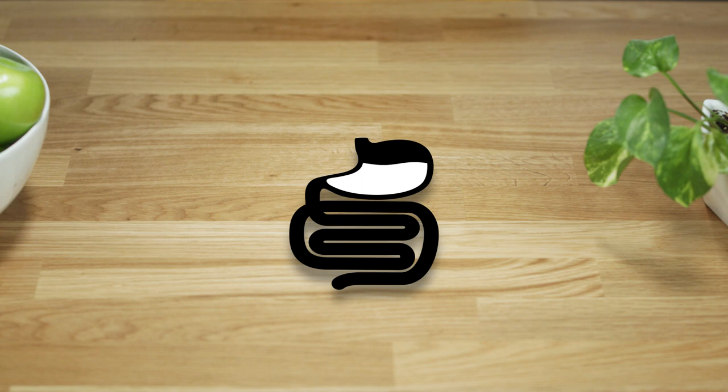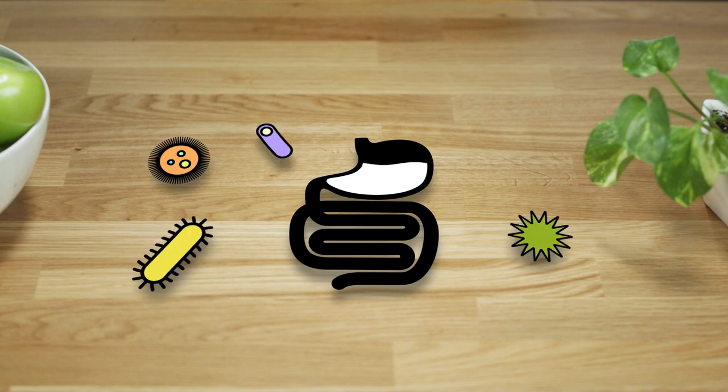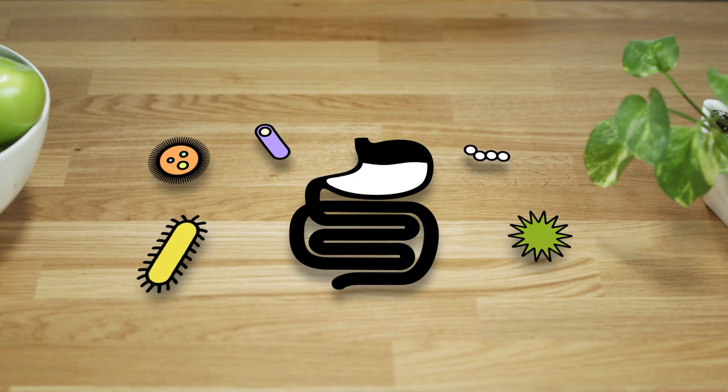Science has taught us the importance of our gut. Every day we understand more and more about how it affects the rest of the body. The human gut, or digestive system, is complex and its health is critical for overall well-being. Known as the second brain because of its influence on the body systems, the digestive system must maintain a delicate balance of good bacteria to do its job properly.